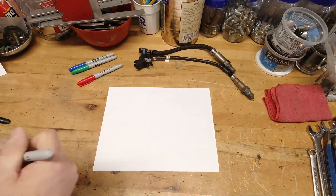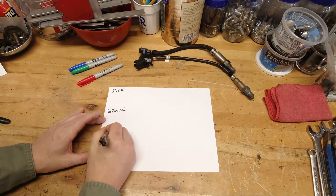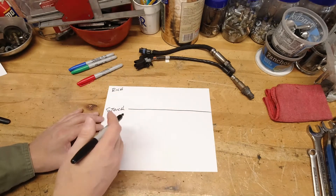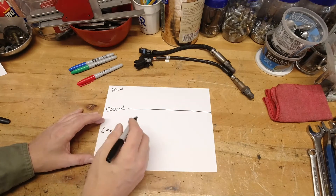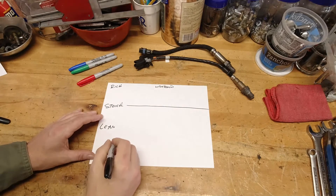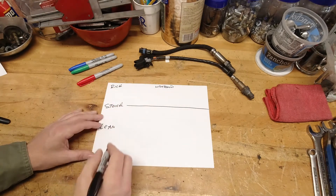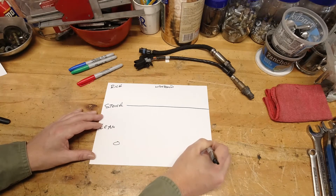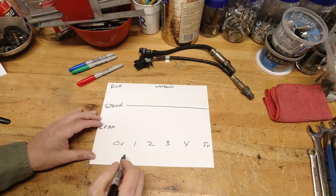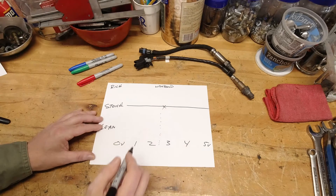Now let's take a look at the wide-band O2 sensor and how it reads. Same three things on the left: you've got rich, stoic, and lean. Those factors don't change. Stoic is still going to run right down the middle of the fuel curve. On a wide-band, this is the key — you've got a zero to five-volt reading. When you look at stoic, it is reading around two and a half volts.